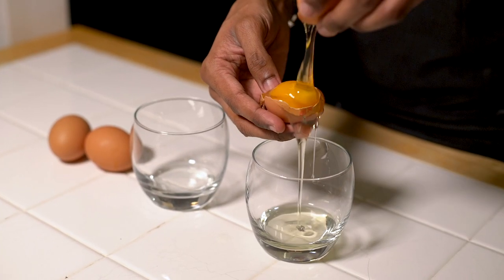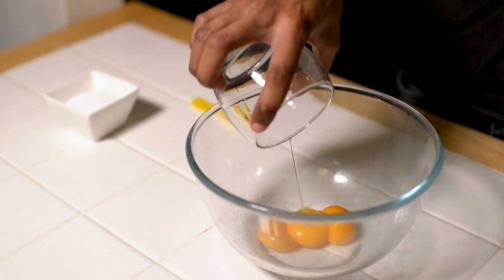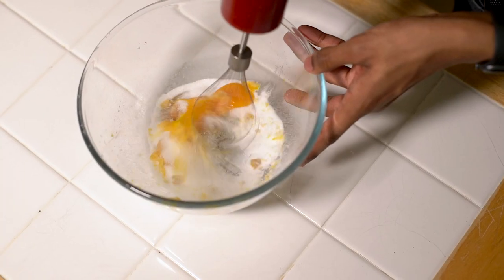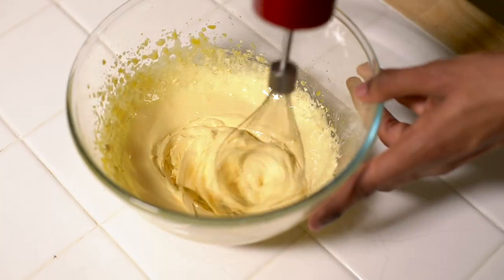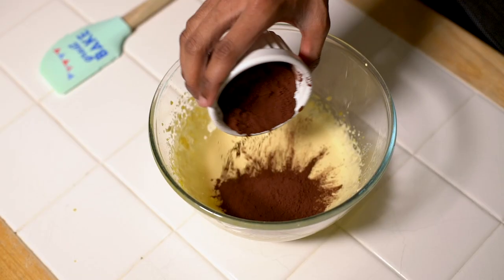While the chocolate shells are setting, move on to making your fillings. First we're going to make a flourless cake sponge — this will be nice and moist when we cut into our cauldron cakes. To begin, separate out your three eggs, place the egg yolks into a bowl and add 50 grams of sugar. Add half a teaspoon of vanilla and whisk until the mixture becomes pale and light. Once fluffy, add in your cocoa and fold it through.